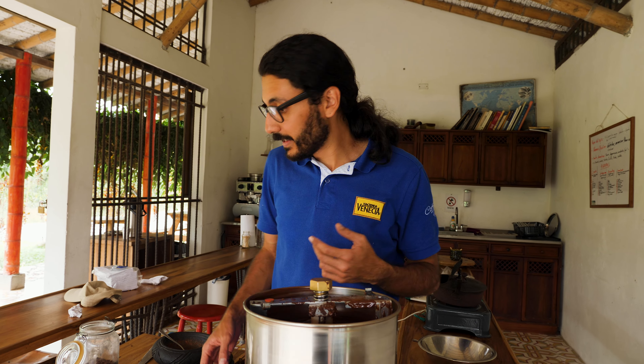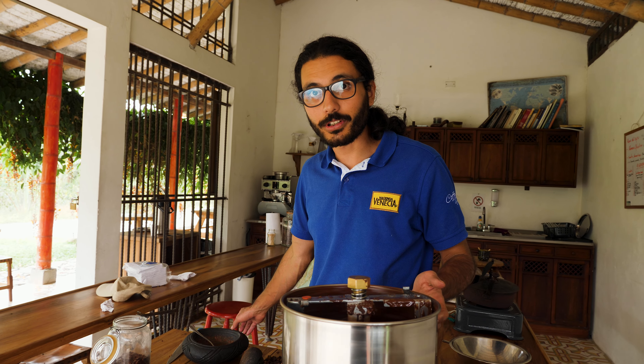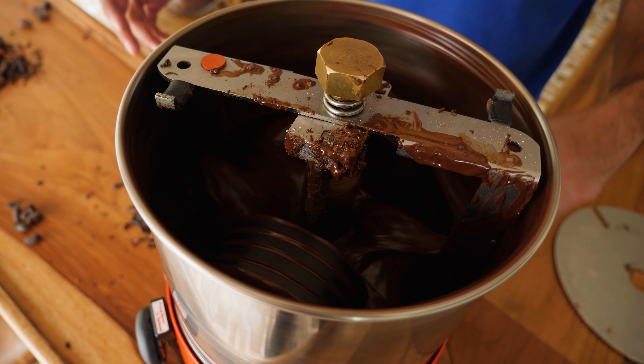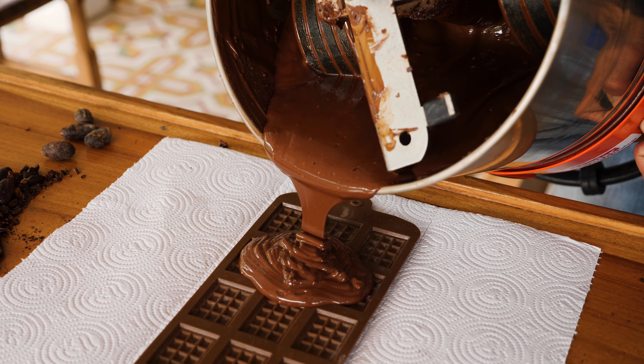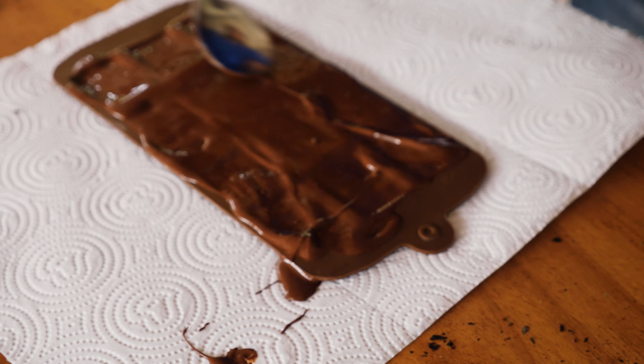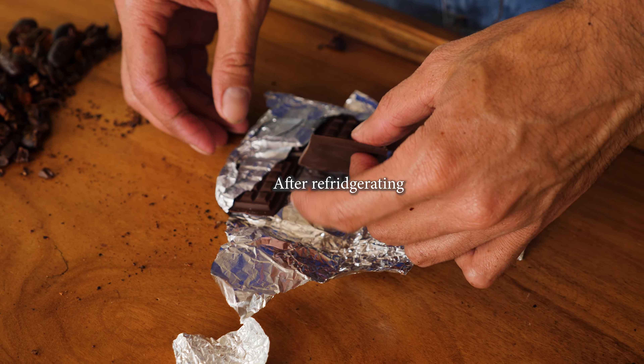The grinding wheels are made of the same material as this mortar — volcanic rock. In this part is where we add the sugar, almonds, pistachios — because the sky is the limit. You add a little amount and spread it through all the mold. This is the final product: 70% cacao and 30% sugar.